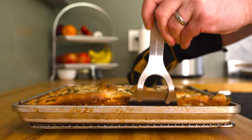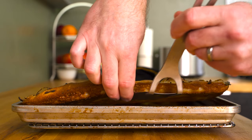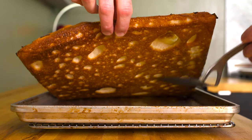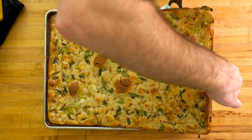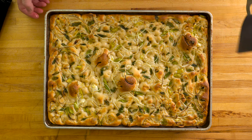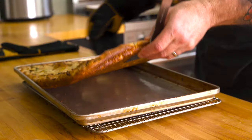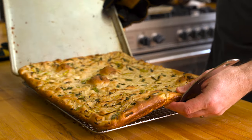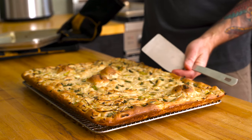This bread looks absolutely delicious nonetheless. A quick check at the bottom reveals a beautifully golden brown and ultra crispy crust — that looks incredible. Quick shout out to Baking Steel here: you guys produce an awesome product, and know this video is not sponsored, but I'll leave a link to their website down below. Carefully slide the focaccia out onto some sort of baking rack and let it rest for a few minutes or until the bread is cool enough to handle.